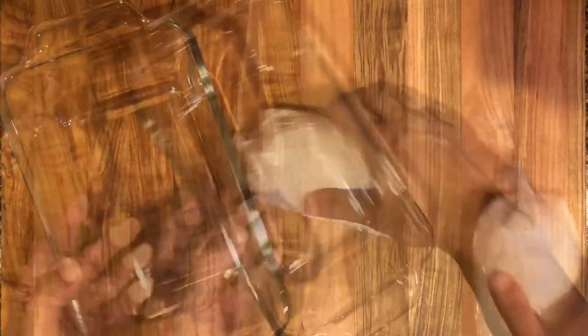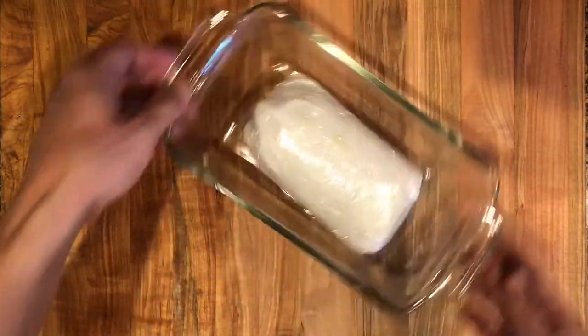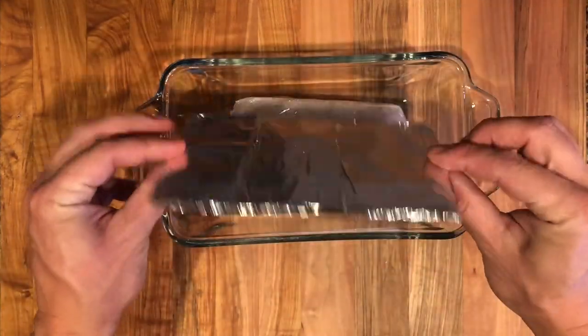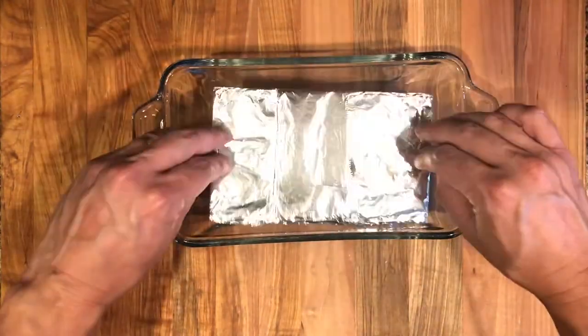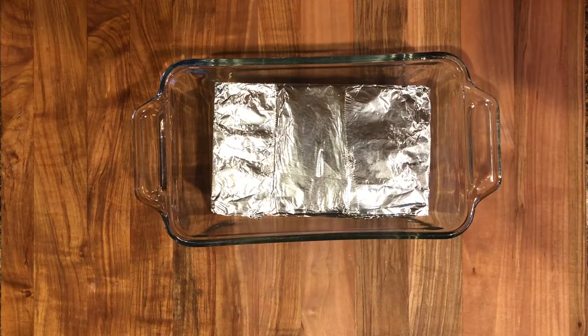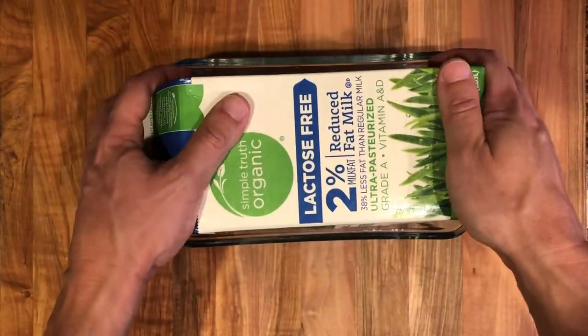Once wrapped, place your fish in a dish and weight it down. I like using a piece of cardboard wrapped in foil, and a carton of milk works perfectly for the size of fish and the dish that I'm using. You can also use cans, jars, or even a clean brick wrapped in foil for weight. Once your fish is weighted down, place it in the fridge and refrigerate for two days.